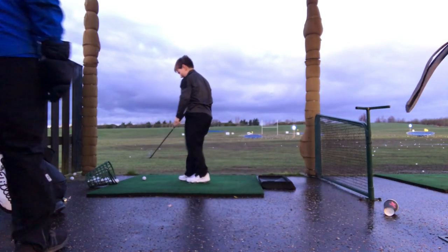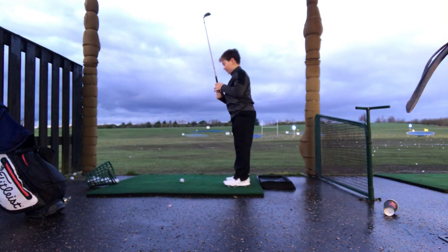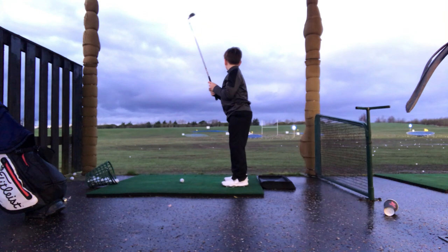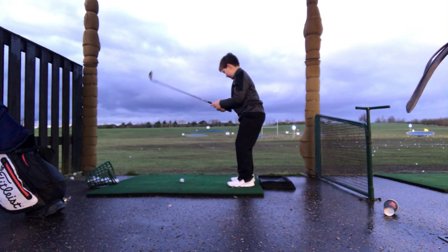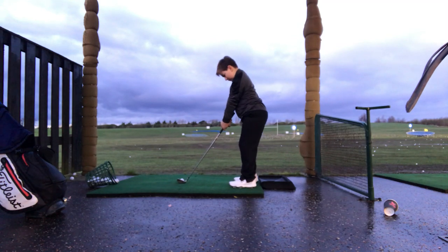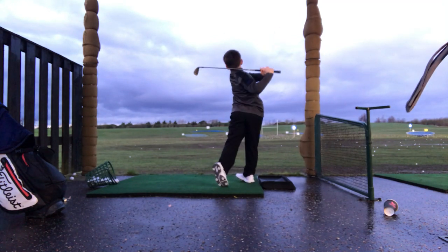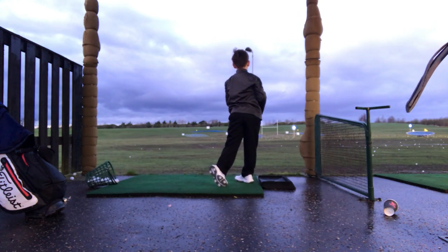Go on then mate, do it with that golf ball please. Nice and slowly. Like we said earlier, we're just aiming for that target you might be able to see in front. Give your bum out a little bit more. Good. Lovely move. Well done. Brilliant.